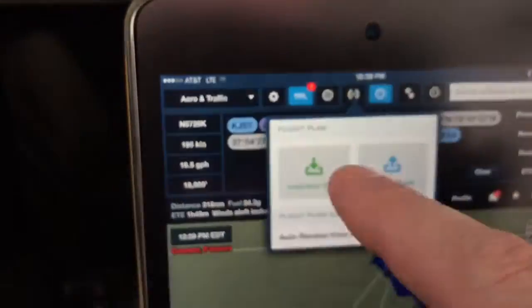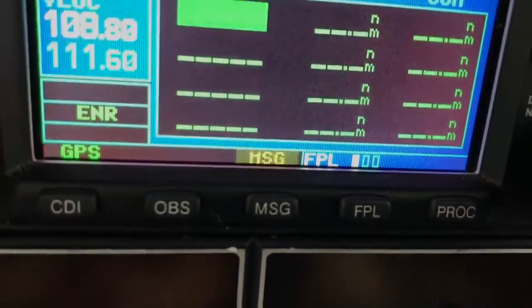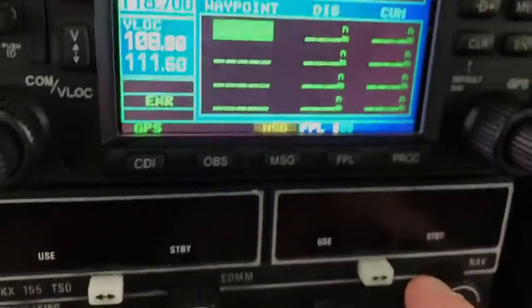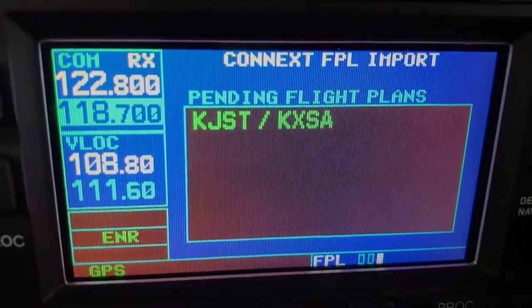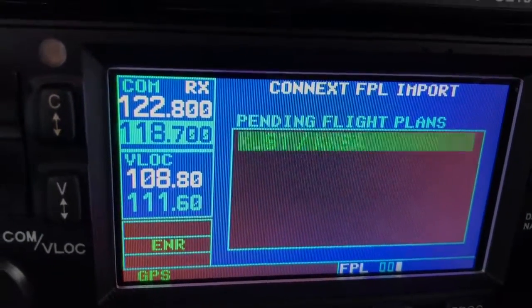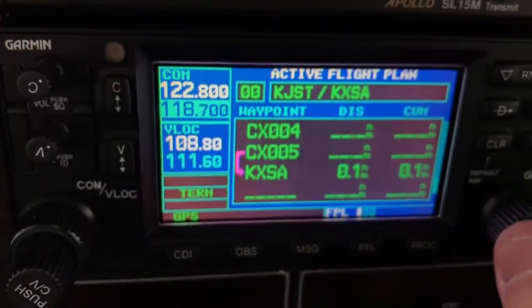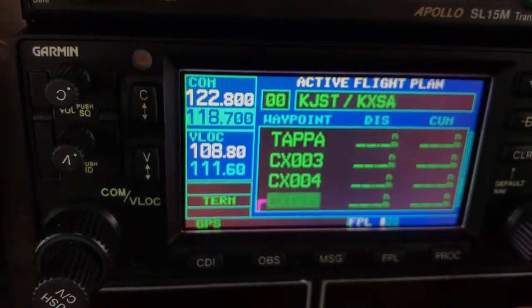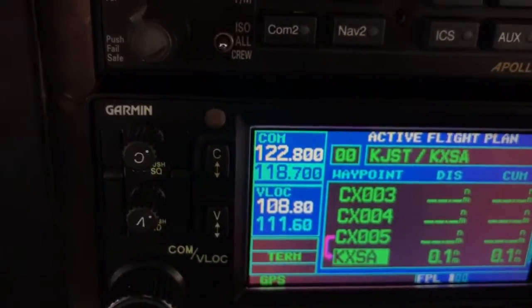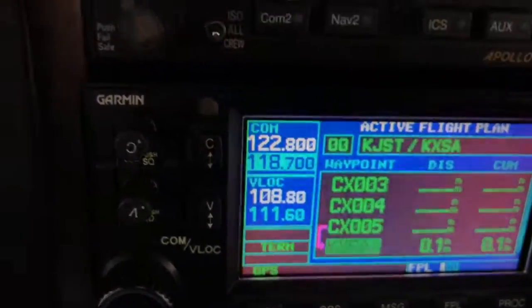I'm just going to push the transfer button and send that to the panel. Now I have the message flashing, but I don't actually have to go to the message. I can just go straight to the flight plan page right here. Then it shows the new flight plan — still from Johnstown to Tappahannock. I'll highlight that, press the enter key, and activate it. Now if you notice, look on the flight plan — after TAPPA it puts in, it automatically built three user waypoints: CXO, 345, and it just numbers them in sequence.